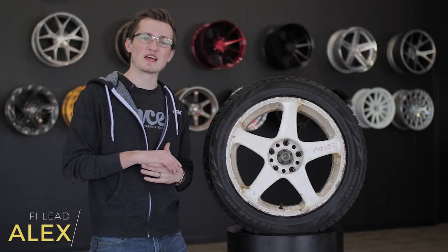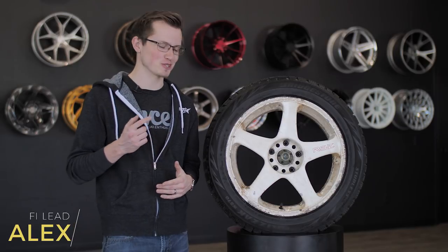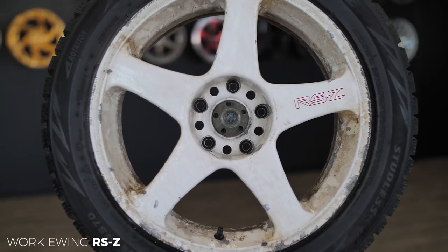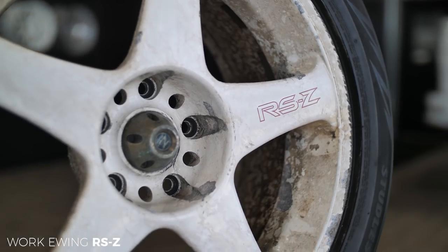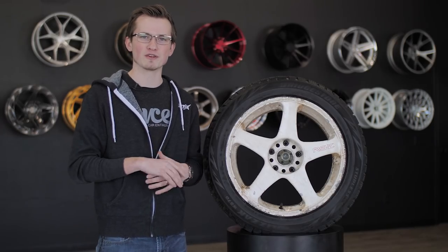Hey guys, it's Alex from Fitment Industries. I know that title's a little bit click-baity, but we wanted to show you something a little bit different, a little bit interesting. We're doing a wheel review on a Work E-Wing RSZ. If you guys have seen these wheels before, more than likely you're pretty knowledgeable in the wheel game, but if you haven't, this is probably a different looking wheel than what you're used to.